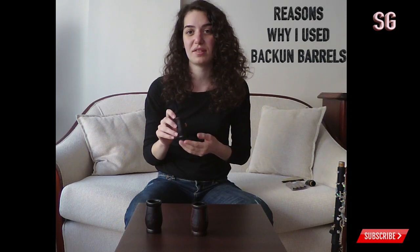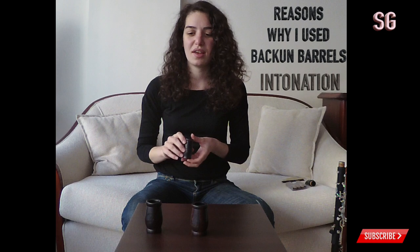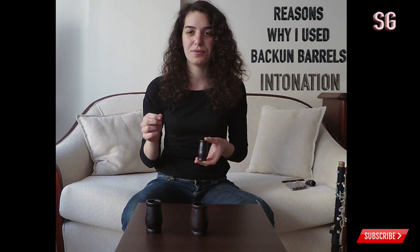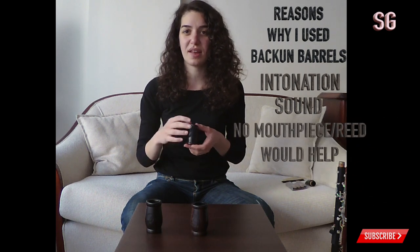My aim was actually to switch barrels when I was playing with Selmer Signature clarinets because I had some intonation problems after using them for five years. I was searching for new mouthpieces, barrels, everything — but I ended up buying new clarinets. After buying the Selmer Privilege I left everything behind. However, I really didn't like the chalumeau notes with these barrels, so let's see what happens with my new clarinet.